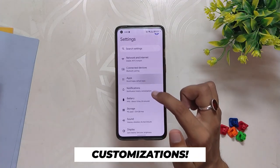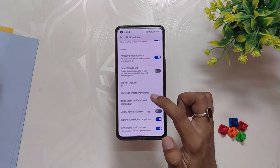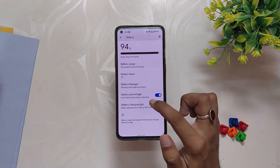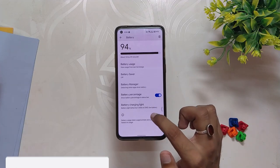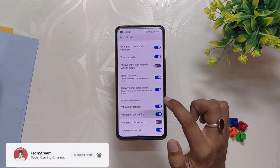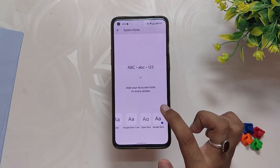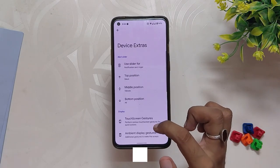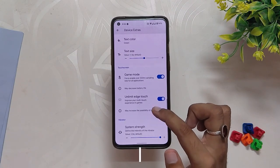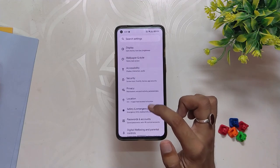Now let's talk about the customization options available on this ROM. If we go into Settings, under Apps we have Game Space with some basic gaming mode features. Under Notifications we get options like Saner Heads Up and annoying notification settings. Inside Battery you get the option to customize the battery light. Under Sound you get options like show volume panel on left or in-call vibration. Under Wallpaper and Style you get system icon packs and five fonts to choose from.